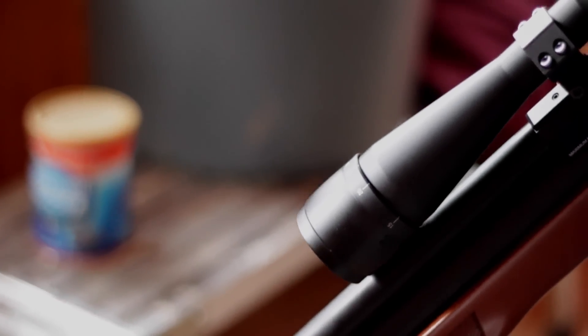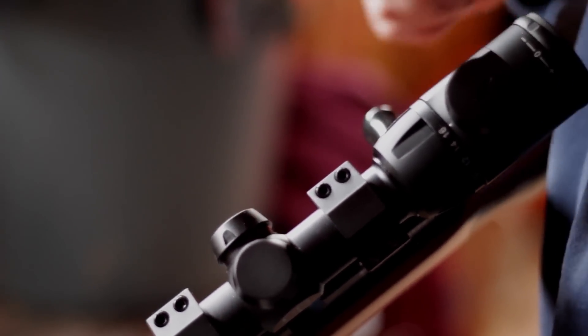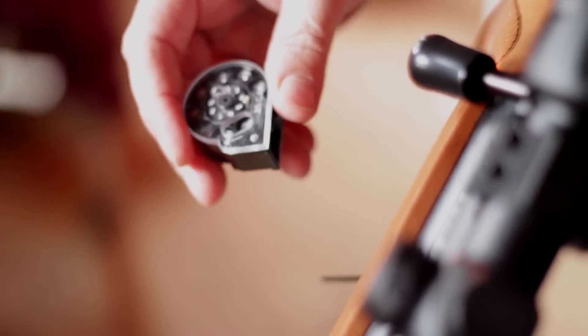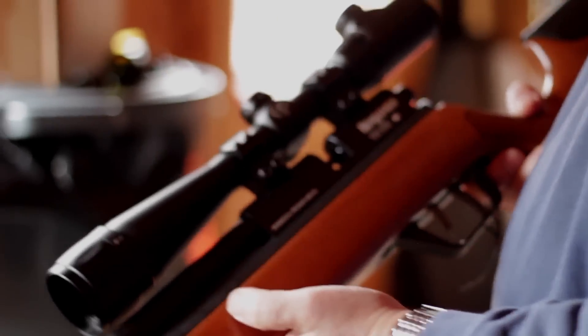The focusing lens has distance markers: 20, 25, 30, 40 yards. Without even looking, I put it to 25, turned the zoom all the way up, pointed it at the target, and it's crystal clear. The gun is bolt action. The magazine holds eight shots — you just slide it right into the side with the bolt back and you're ready to go. We're going to shoot five or six shots at the 25-yard target.